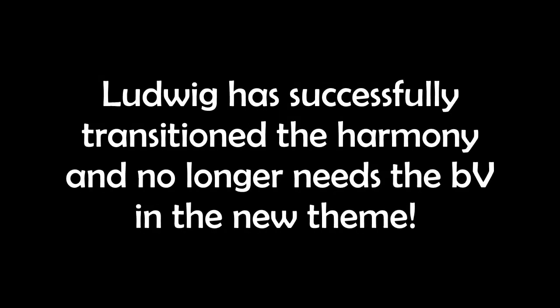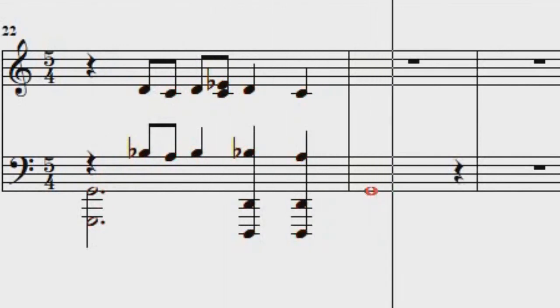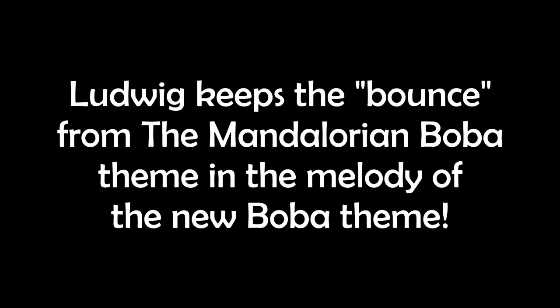He uses the flow and rhythm of the new theme while keeping the same harmonies. When the big theme is introduced, we have that rhythm from the opening where we saw him escape the sarlacc pit, but that flat five note is no longer present. Instead there is a transition where the rhythm carries over to the new melody. There is also a rhythmic tribute in the way Ludwig connects the old theme to the new — the same rhythmic bounce carries into the main melody of the new Boba Fett theme.